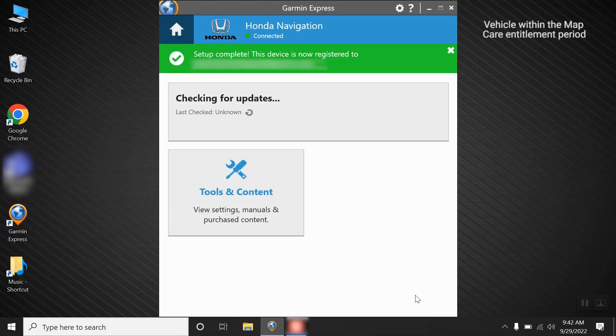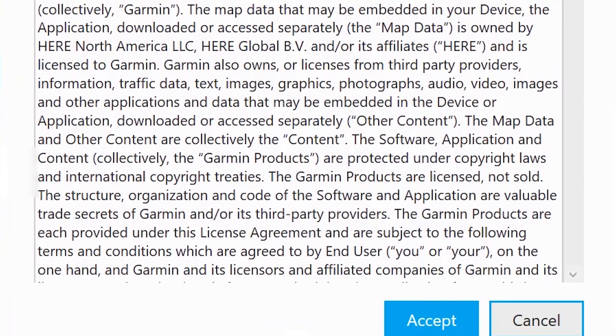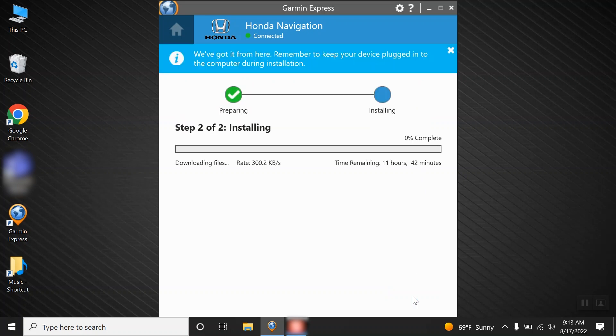If your vehicle is still within the MapCare entitlement period, you will have the option to install the map update. Click Accept after reading the terms and conditions, then click Continue after reading the important notes. Click Next, and Garmin Express will now display preparing device for map update. Then Garmin Express will copy the map update files to the USB flash drive.